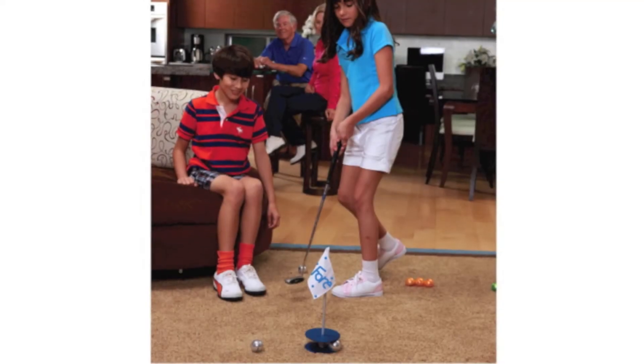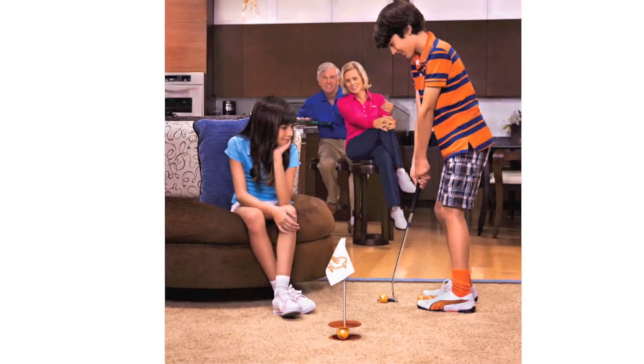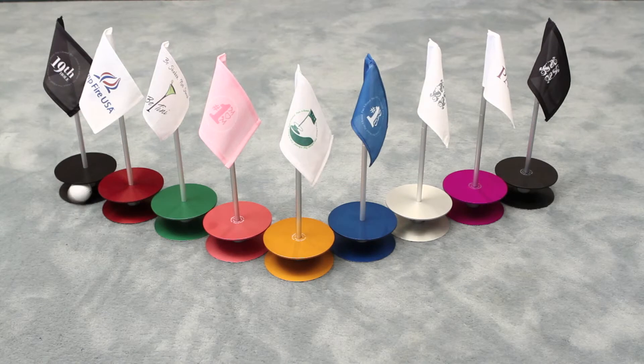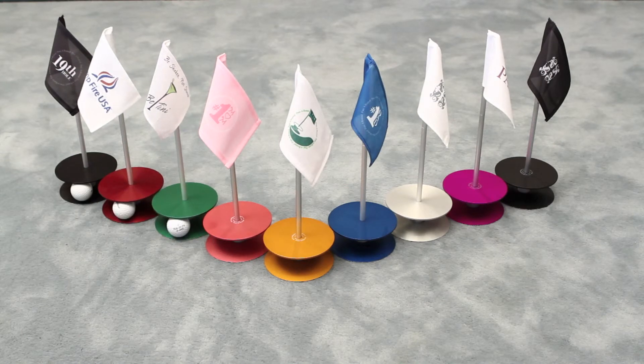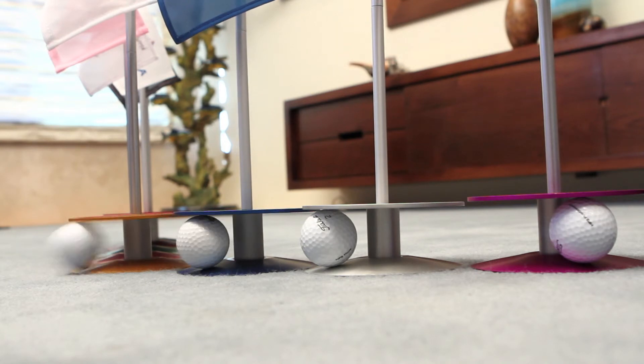They catch the ball from any direction. And when the ball goes in, it makes the same happy kerplunk sound that you hear when your ball drops into the putting cup on the golf course. This is a quality golf gift for golfers of all skill levels.